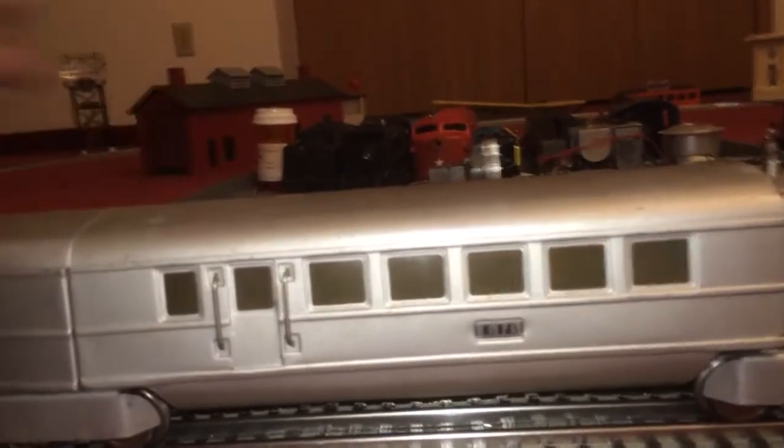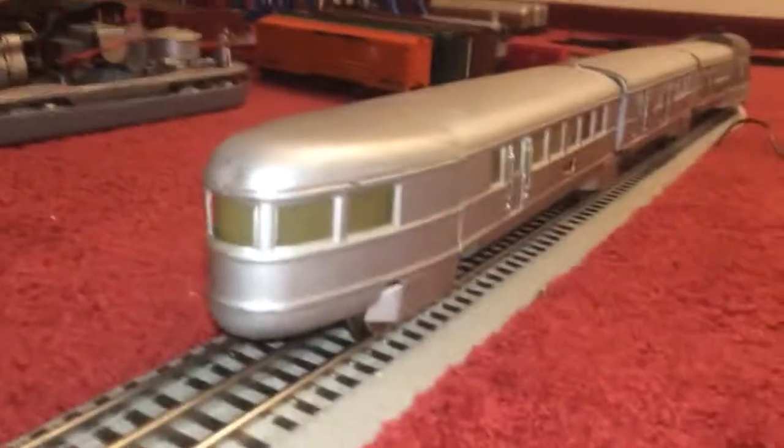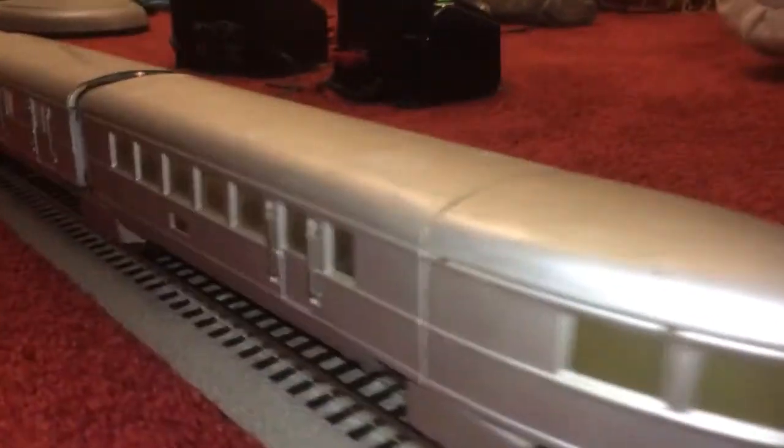I believe most of this is the original paint, if not all of it. As you can see, overall it's in a really, really, really nice shape.